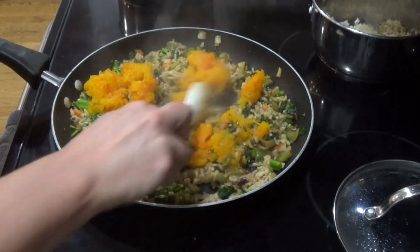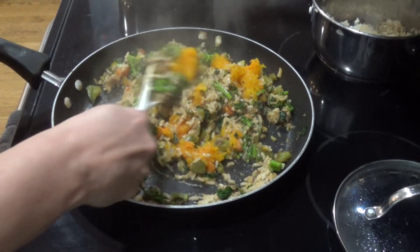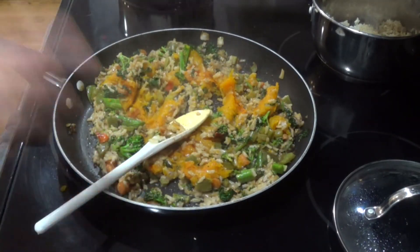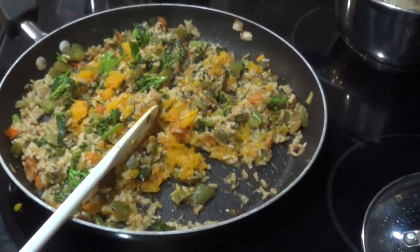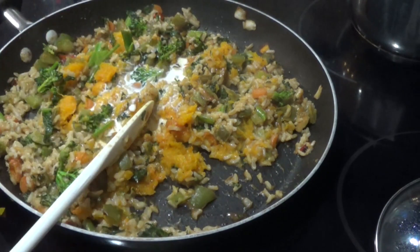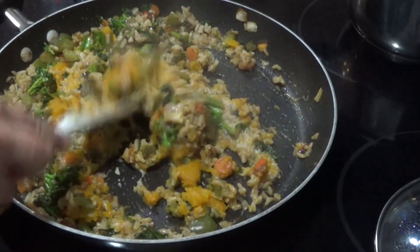This is one of those recipes you can kind of add whatever you have in the refrigerator. You could do this with rice, you can do this with noodles, whatever vegetables. I still had a little bit of half and half left over so I figured I'd just add that in, helping to again make it a nice and creamy texture.